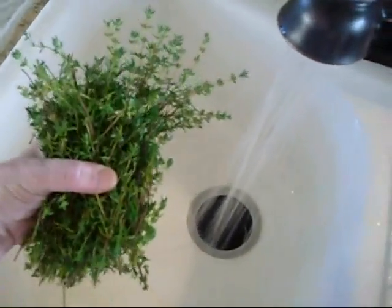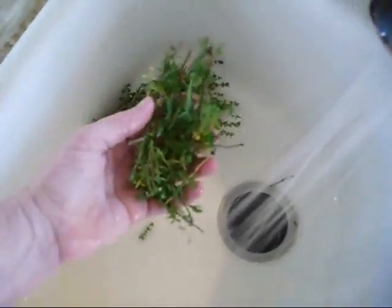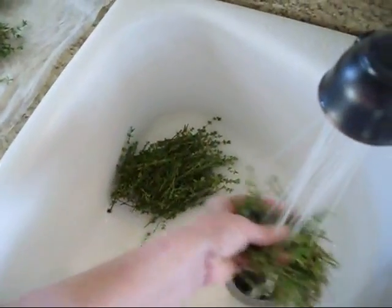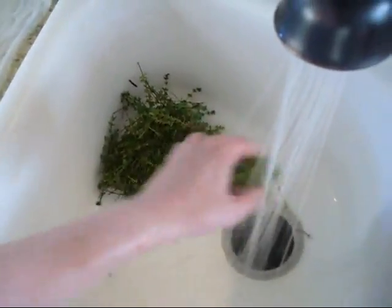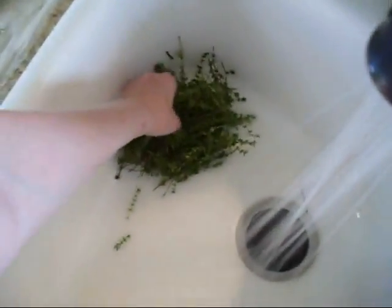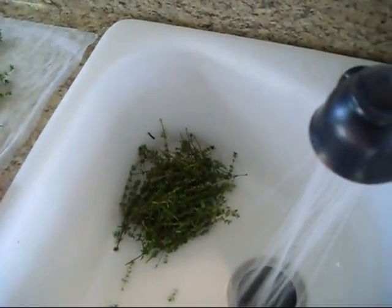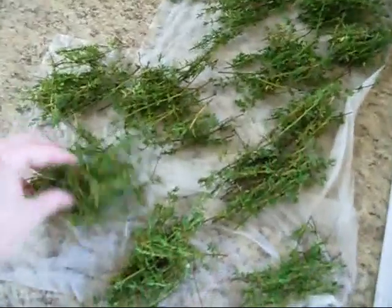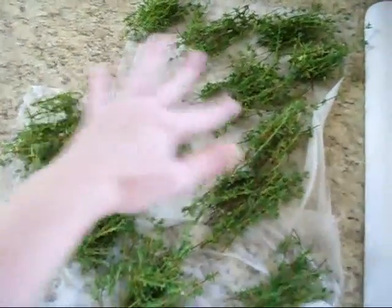Here I have cut my thyme, and what I'm going to do is wash this in a bundle. Then I'm going to take clumps of bundles about this size and wash them. I'm going to weed through these and take off as many of the bad limbs as I possibly can — picking through each little clump to get rid of any stems and sticks that don't have anything on them. Again, we're going to set these aside to dry for about two to three hours in loose clumps.